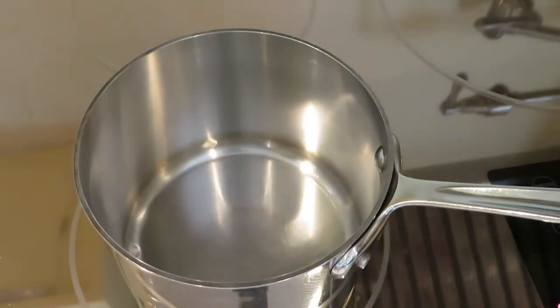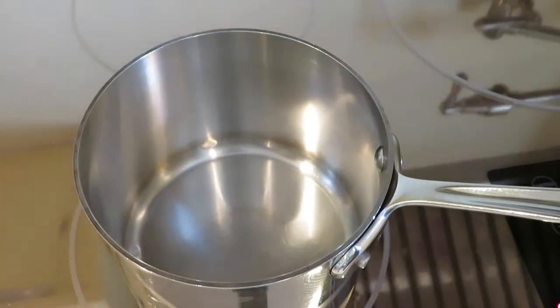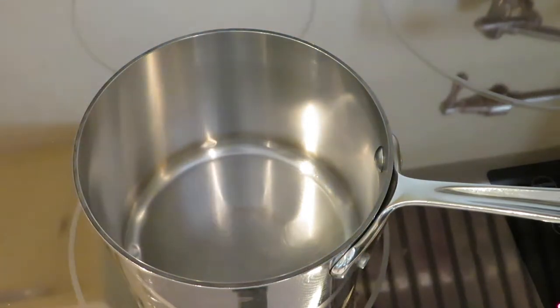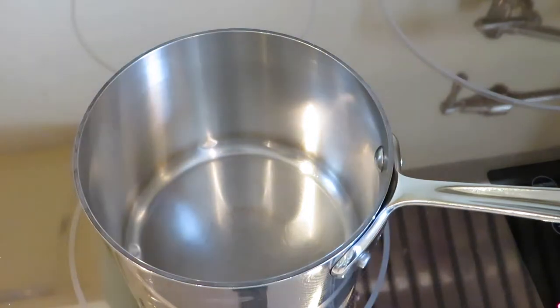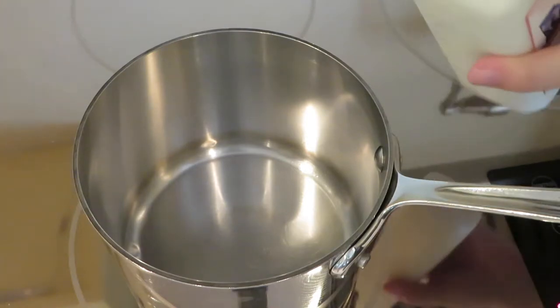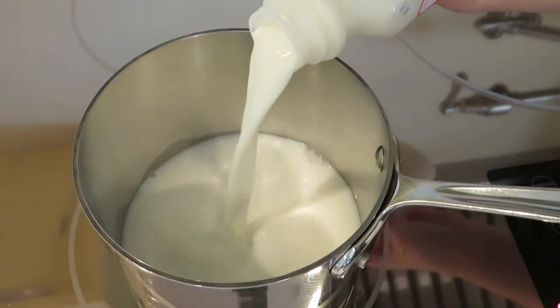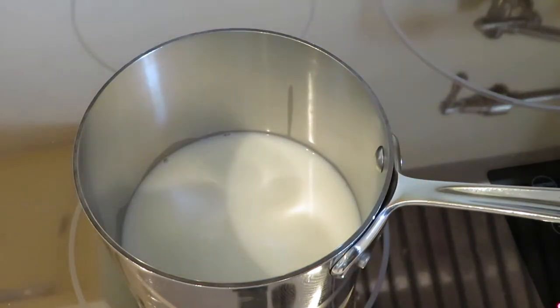Alright, so the first step is apparently to scald some milk, which means we're going to put the milk in the saucepan and then it's going to boil. Actually wait, I haven't measured the milk. How much milk is in here? How much is a pint? How many cups are in a pint? This is really becoming a theme on this show — I just don't know how to math. Apparently it's approximately two cups in a pint, so I'm going to put in like half of the bottle. Is that half? Now we wait.